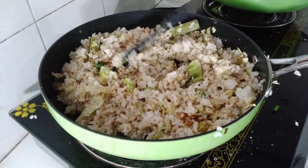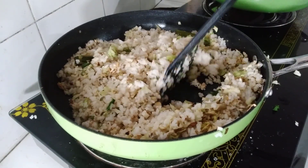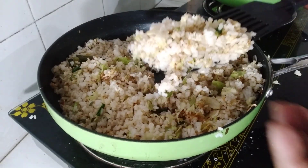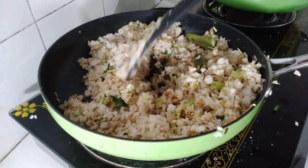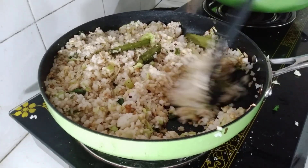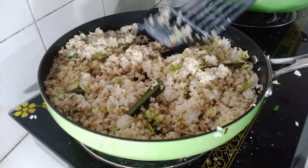We will use the pan. The pan is ready. Then the pan will be seasoned, and we will use the pan.